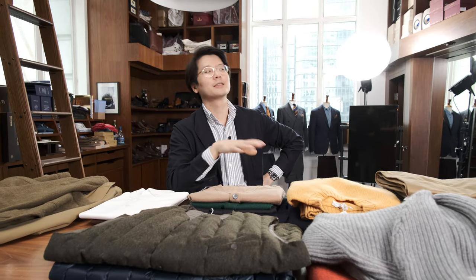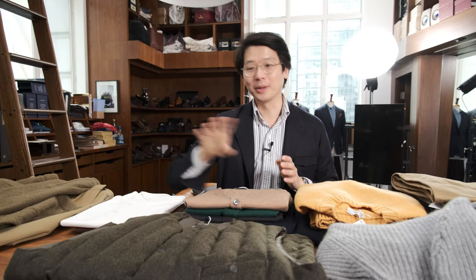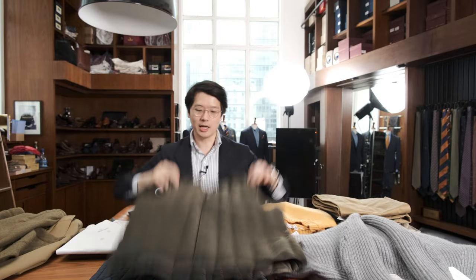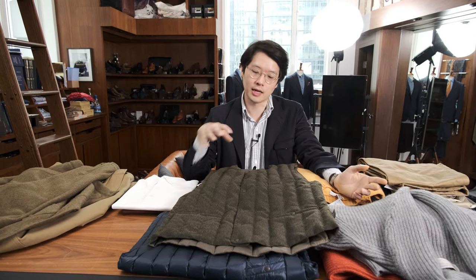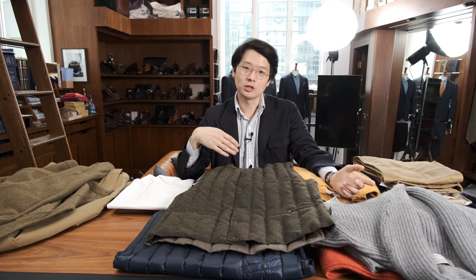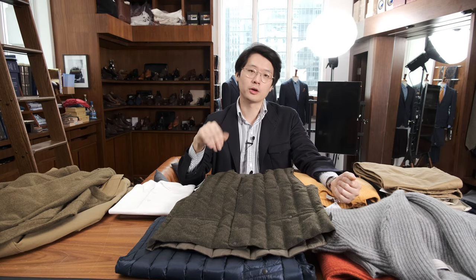I'm a huge fan of this for working from home. And as a little side note, the City Hunter has kind of turned into the watch guy's jacket — there's a lot of really interesting watch people now who wear it, which I'm very proud of. Moving on, we also have the Rocky Mountain Featherbed gilets. They call these the six month gilet — filled with lightweight down, you can use it as a layering piece underneath a jacket or even over a jacket. It's not so warm that you couldn't wear it in spring, so it's very versatile.